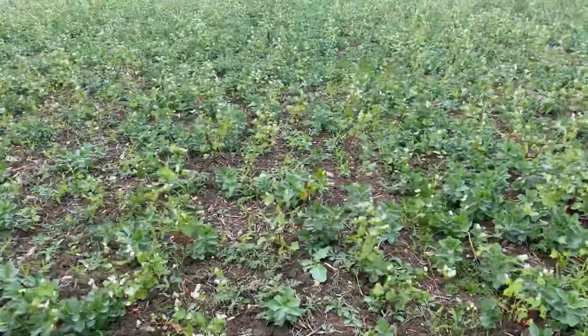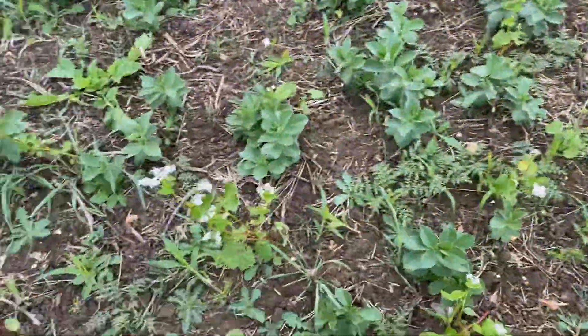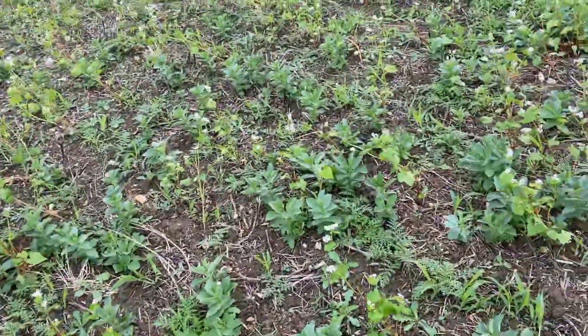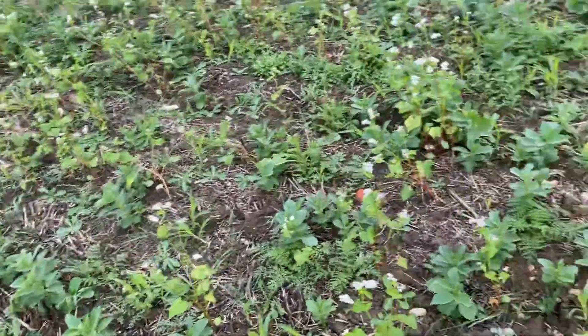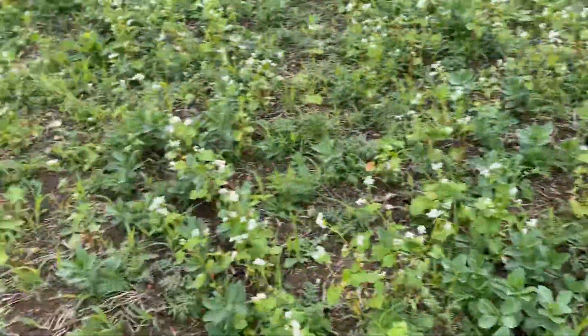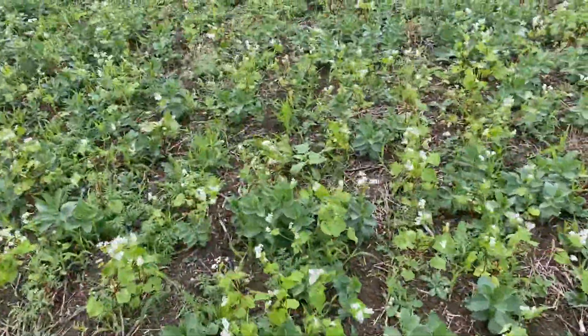Coming across further, this is all drilled with the standard tine setup, getting a nice amount of black grass to grow in here. As I mentioned, that's what we're trying to do — get black grass to grow so we can then control it. We didn't want the cover crop to be too thick because if we made it too thick it would mask out the black grass and stop it from growing.